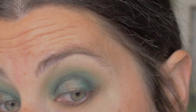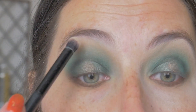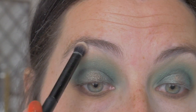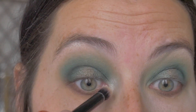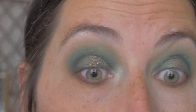Now I'm going to dip into the shade Beam, and that's going on my brow bone at the very highest point and also in my inner corner. I love to swirl it around and get loads of it in there.